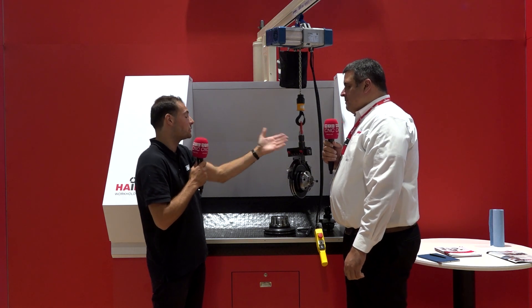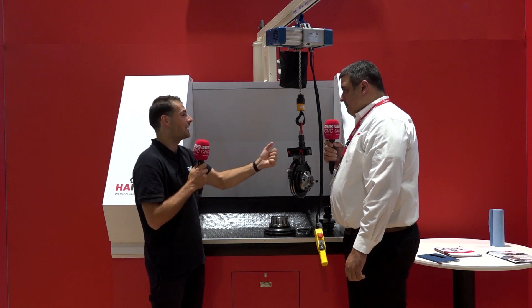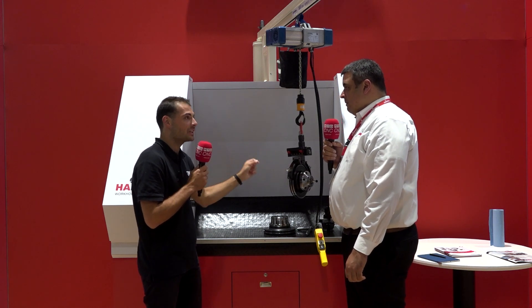And I guess, like for yourself, if you're doing this three or four times a day — yeah, absolutely — even for a big guy like you who can handle a lot of weight, it can still damage your back, definitely.